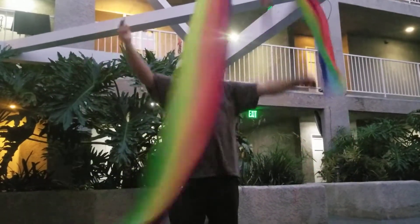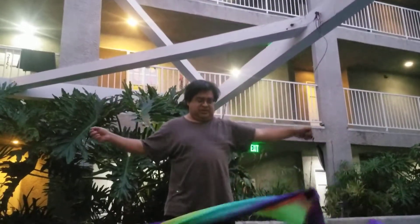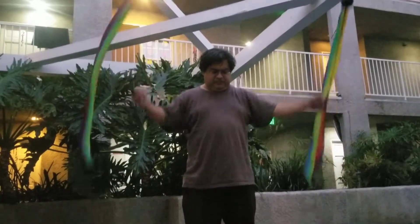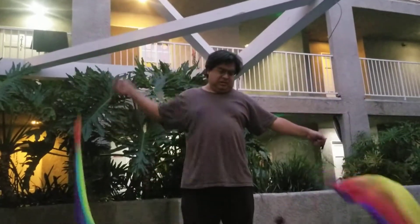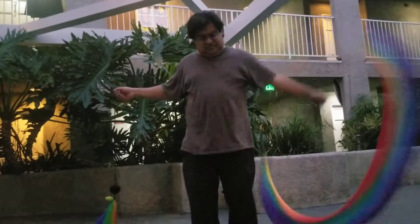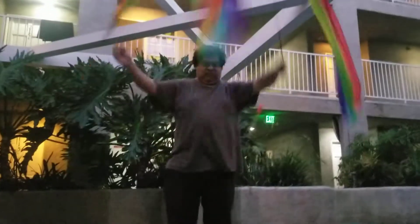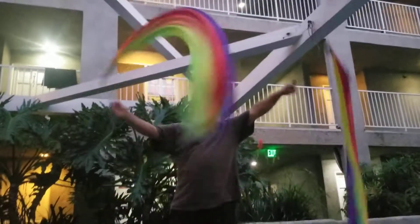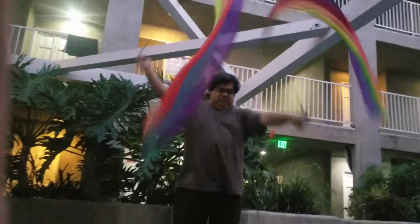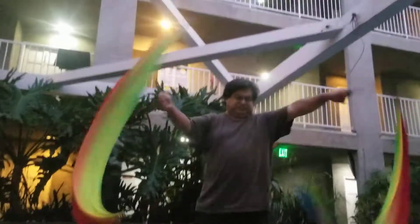It's a good arm workout, huh? I like how you do it. That's so cool. You're going to exhaust yourself. It's a good exercise.